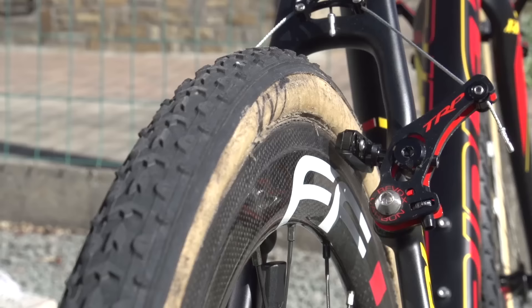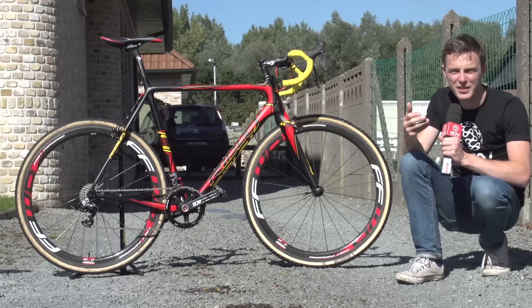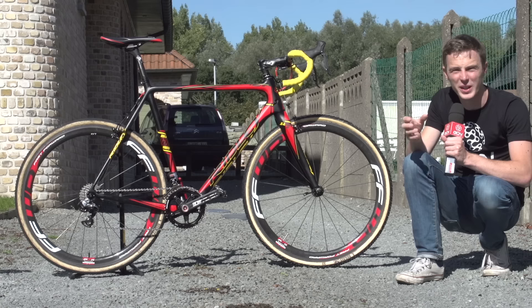Why that combination? Having a mud tyre at the front gives you control in the corners and stops the front wheel sliding out. The rear tyre — where you have most of your weight when cornering — is less likely to slide, so a faster-rolling dry tyre works well there for straight-line speed and putting the power down, while keeping control at the front.